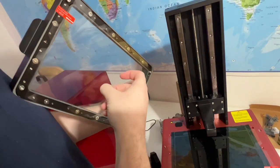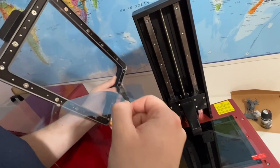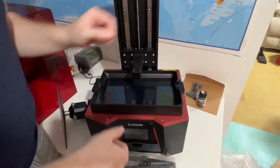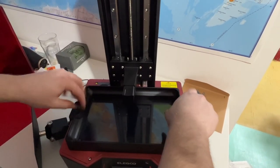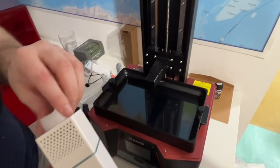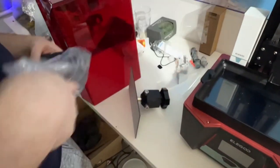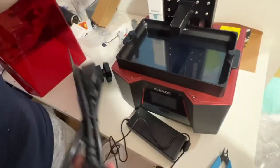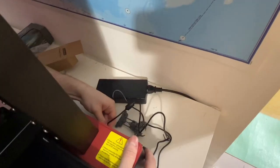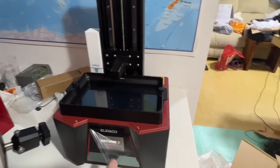Sounds good — 3D printing sound. The world's largest USB stick — it's an air filter. Power brick, another one. Oh, red tower — oh yeah!